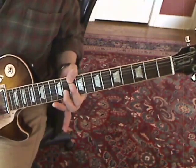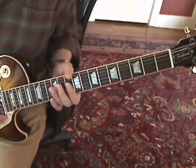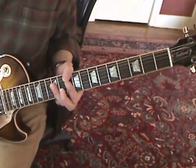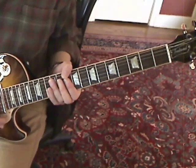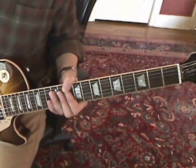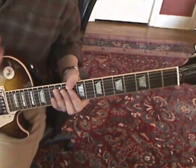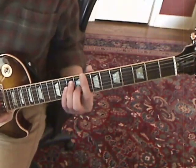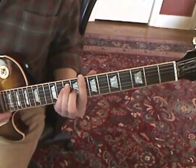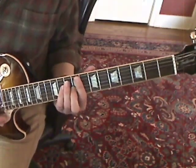That's followed by a C chord and a C-sharp chord played on the 8th and 9th frets. You can either do it with your thumb or a regular barre chord.